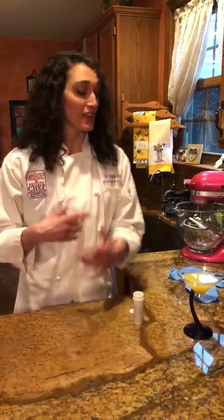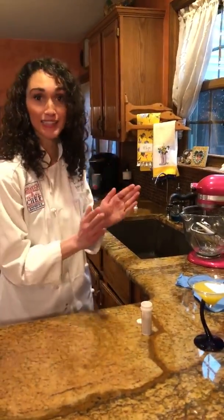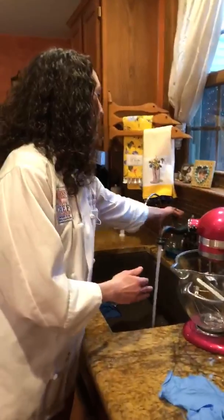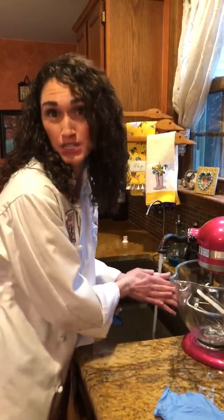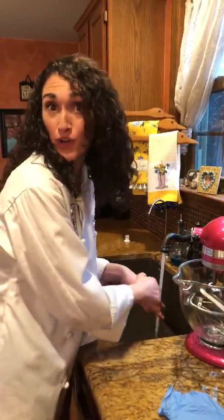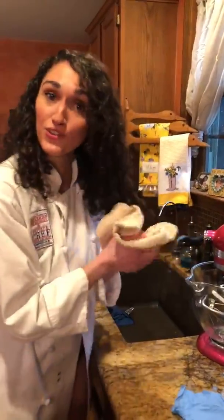Number two — and this should go all the time but especially now — we need clean hands. So you're gonna come over to your sink and wash your hands and sing happy birthday 500 times. Your hands are probably gonna turn to sandpaper, so if you have any furniture you want to sand, now's the time — just use your hands. Then after your hands are very clean, you're going to dry them.